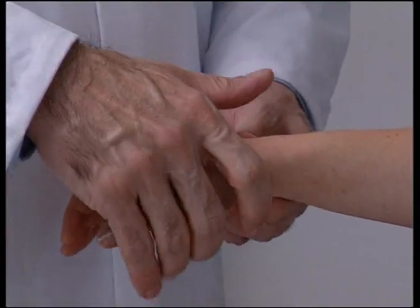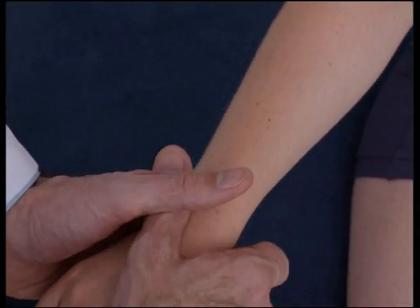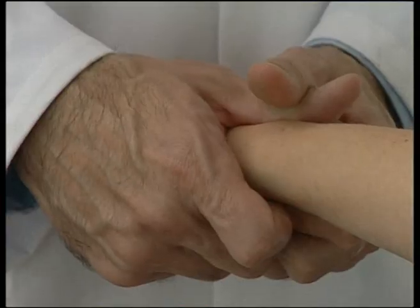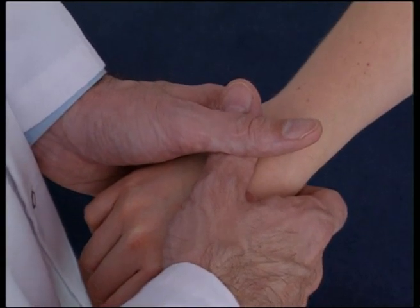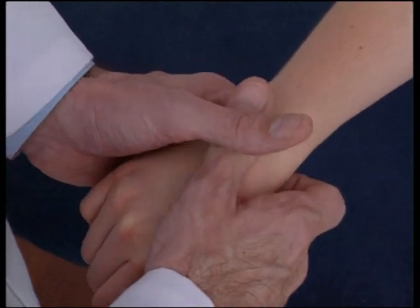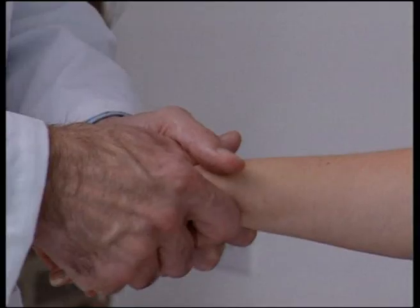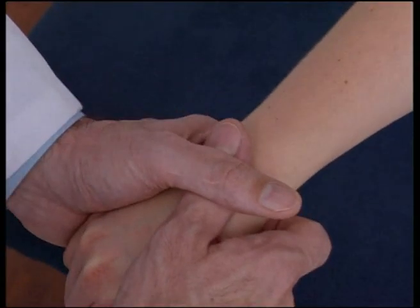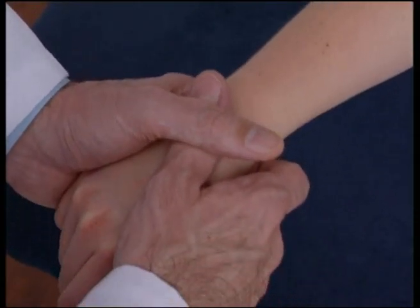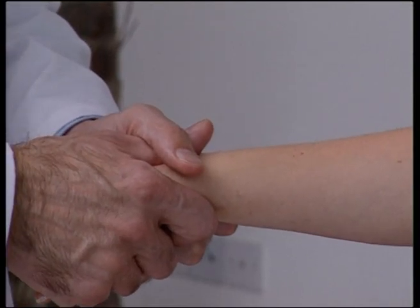To manipulate the individual carpal bones, a crossed thumb technique is best applied by the operator. With the patient's wrist either palm up or palm down according to carpal bone dysfunction, the operator is able to articulate specifically each joint in turn using a figure-of-8 motion whilst applying traction to the wrist to engage the individual joints. When dysfunction is encountered, a rapid low-velocity impulse is applied with minimum depth of movement.